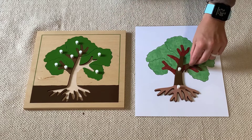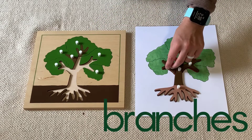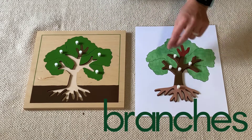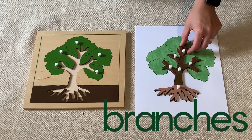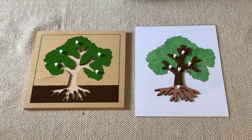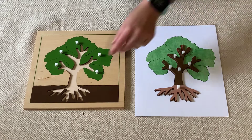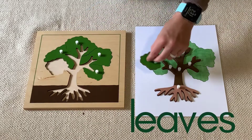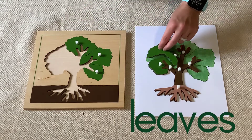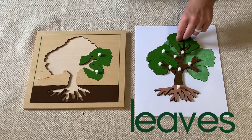These are the branches. The branches all come off of the trunk. And what grows on the branches? The leaves. Yes, the leaves. These are the leaves. They grow on the branches.